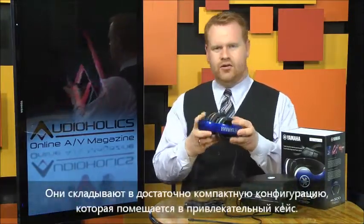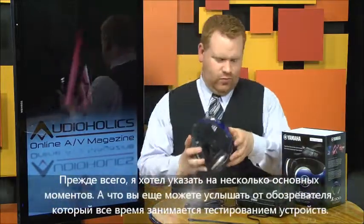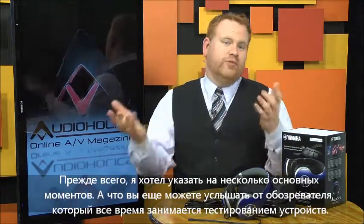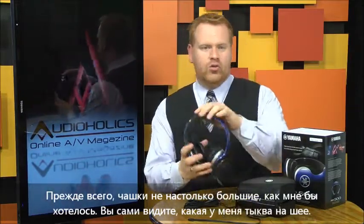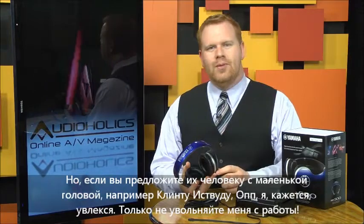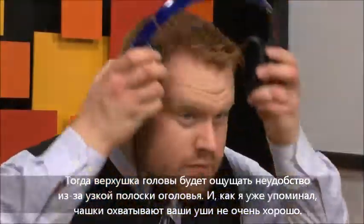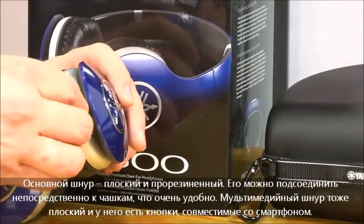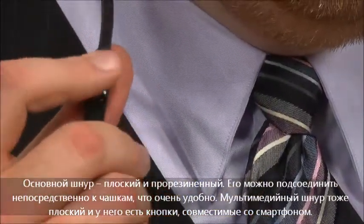They break down into a pretty compact package, as you can see, all of which fits in this cool case. I'm just going to go over a few of the basics here because the listening tests are what you really care about, and I know that's what really matters. I don't want to gloss over the fit because we found these phones to be a little bit on the small side as far as the ear cup is concerned. Overall, however, they run a bit large, which is great for my huge melon, but if you give it to a pinhead like Clint over there — sorry Clint, please don't fire me — you're going to get a little sore up on the top with the extra weight supported by a very small area. The cups just don't really cover your ear that well. The primary cord is a flat and rubberized model. It can be plugged into either ear cup, so that's pretty handy. The multimedia cord is also flat and provides the expected three-button smartphone-compatible controls, and there's also a longer cord in case you don't need that.